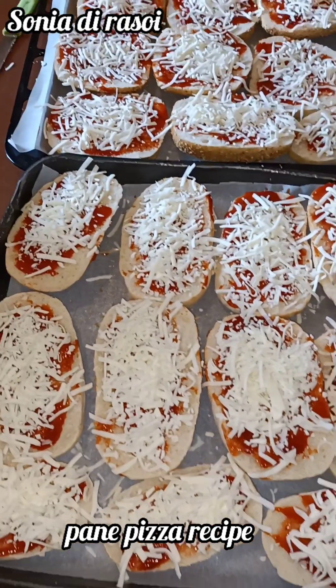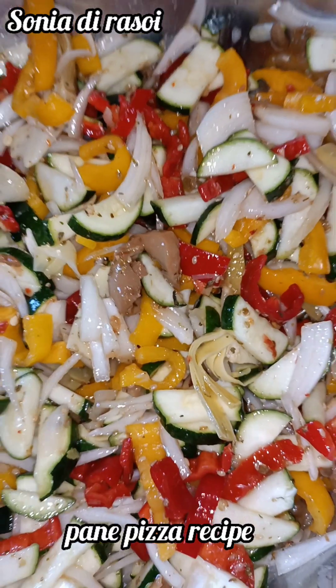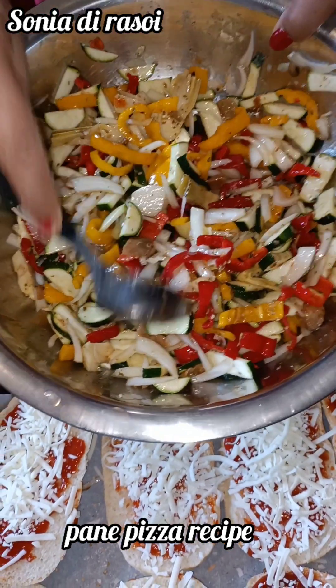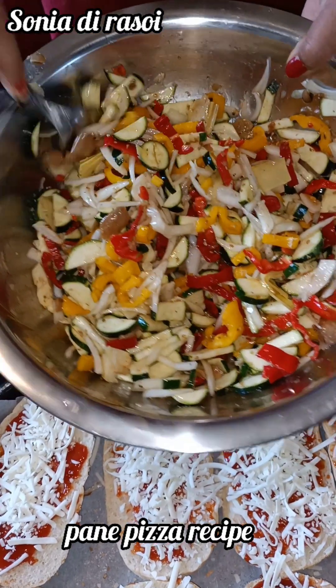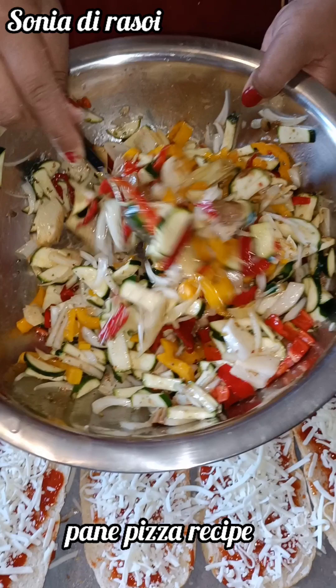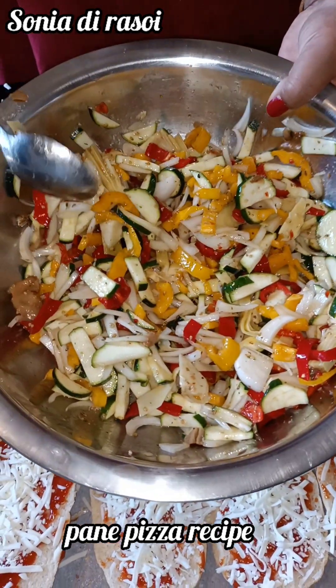Then we add the vegetables. We put on the shrimp, mushrooms, vegetables, and then olive oil. Then we add the garlic and get our toppings ready.